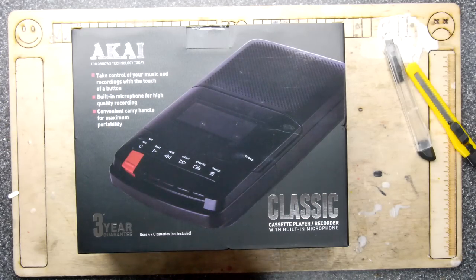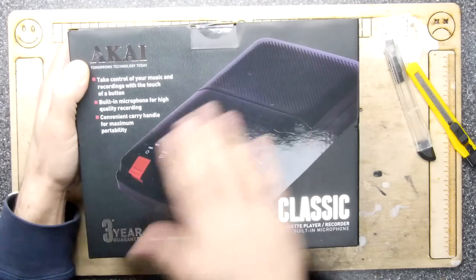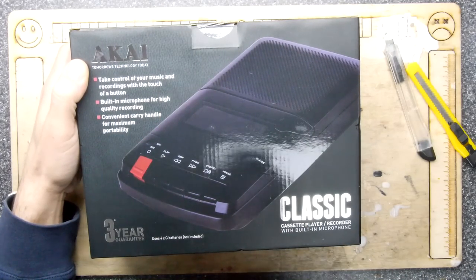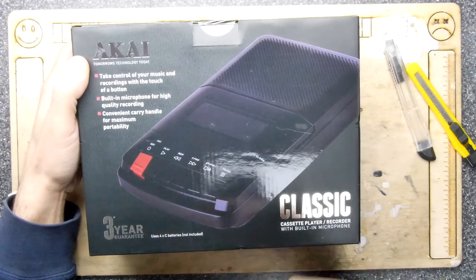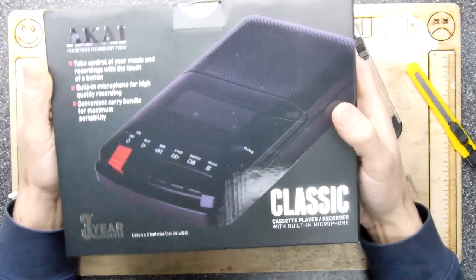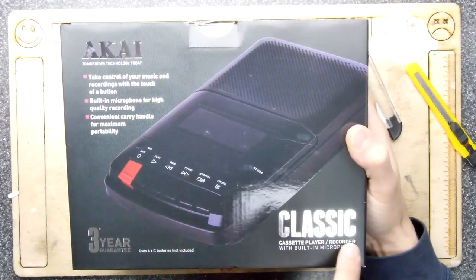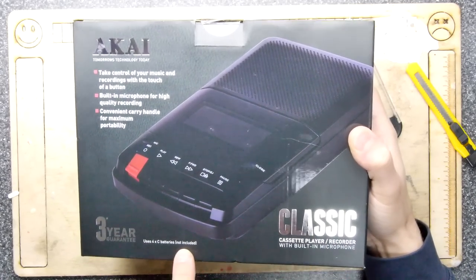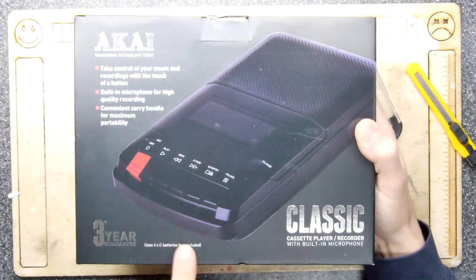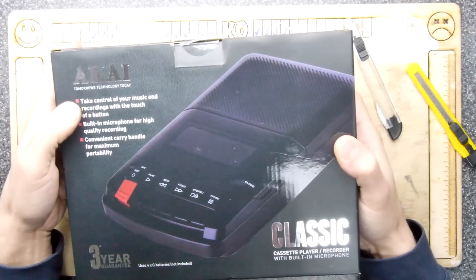The downside is I can't obtain these anywhere locally, so now I love them and can't find them. Right — I found this: 18 pounds in the home living section. It's an Aki Classic cassette player/recorder with built-in microphone, uses 4C batteries — which is going to annoy me, might not have mains capability.